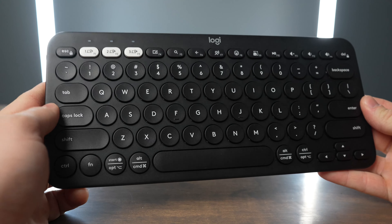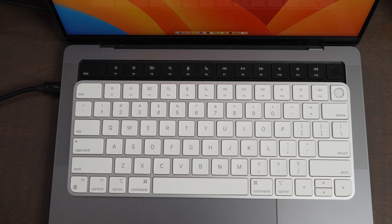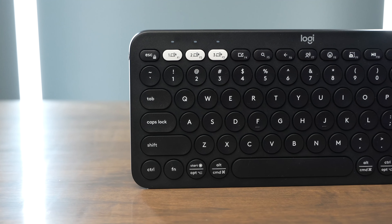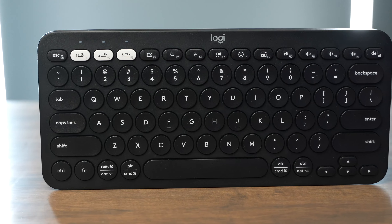My recommendation is that for most people, you should buy the Pebble Keys — it's a better option for using with multiple devices, it's way cheaper, and it offers just about the same typing feel and experience. The biggest difference is that it doesn't feel quite the same as your laptop keyboard and the function keys are arranged differently from the standard Apple layout. But overall, you get a lot of customization through the Logi Options Plus app, and you can even switch between your iPad, iPhone, and Mac without ever pulling out a lightning cable.